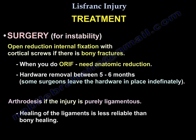Surgery is done for instability. Open reduction and internal fixation with cortical screws is used if there are bony fractures. When performing ORIF, anatomic reduction is required. Hardware removal is done between 5 to 6 months, though some surgeons leave the hardware in place indefinitely.